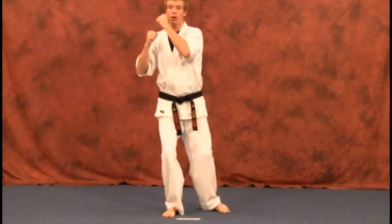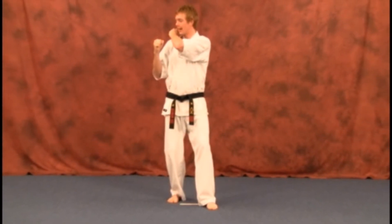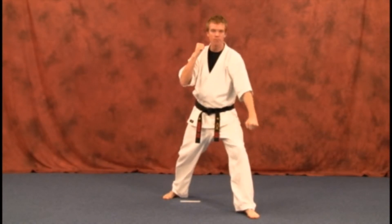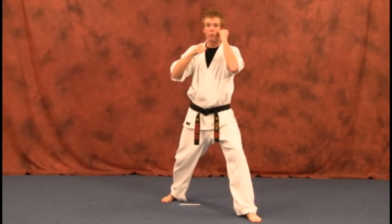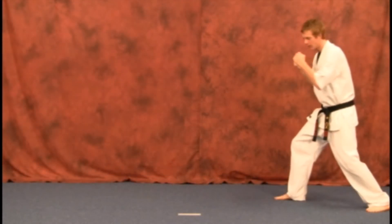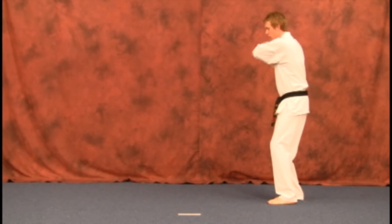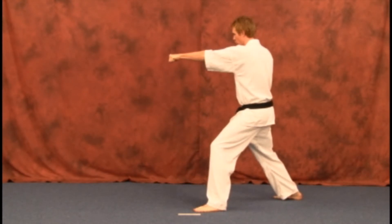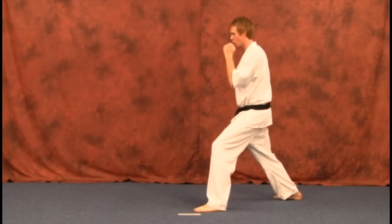One more time — sliding up, bringing that hand over your right shoulder, blocking down from here over our left knee. Guard back up: one, two, three. Back leg comes up, bring that hand over your right shoulder, blocking down: one, two, three. Guard's back up.